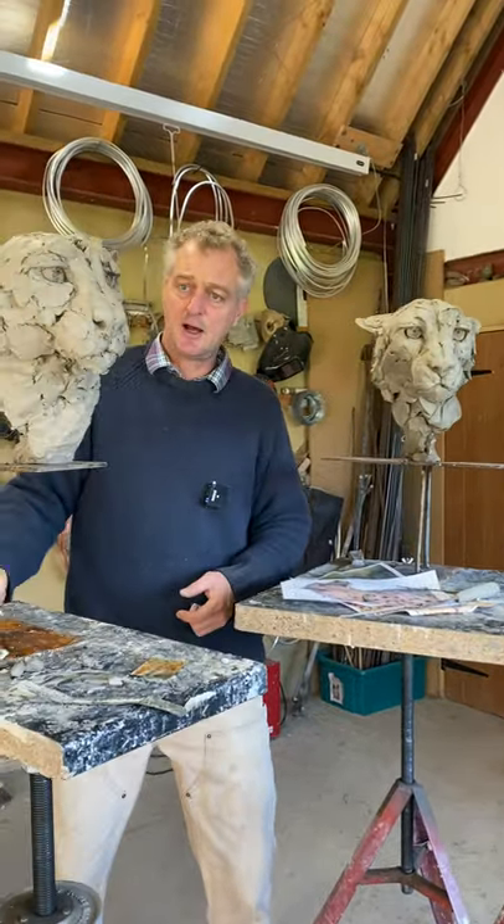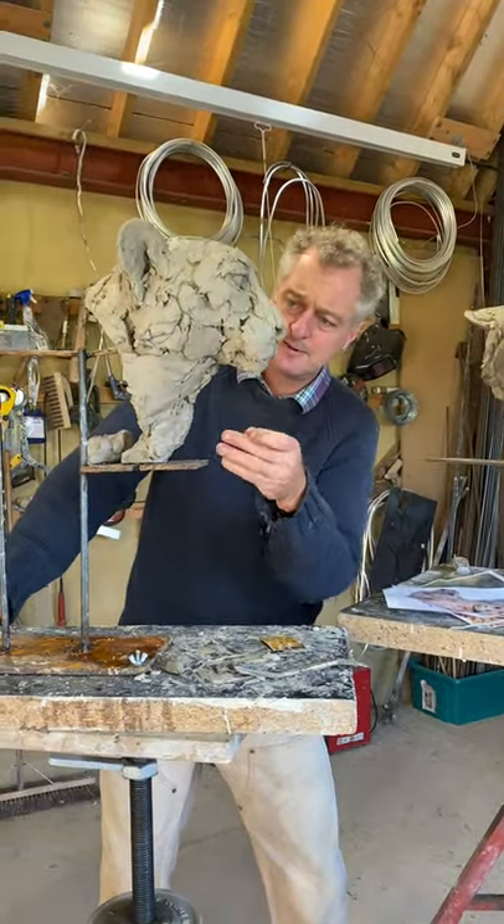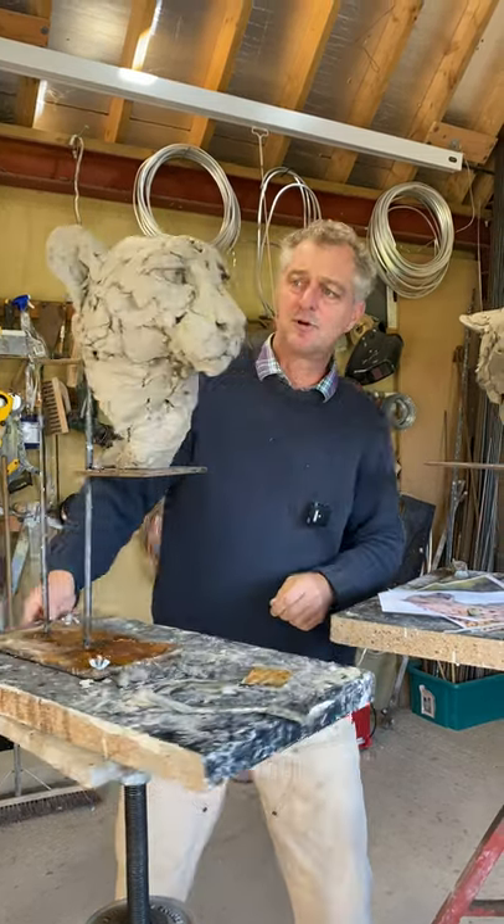These are nearly finished. They will be going to the foundry soon and cast into bronze as an edition.